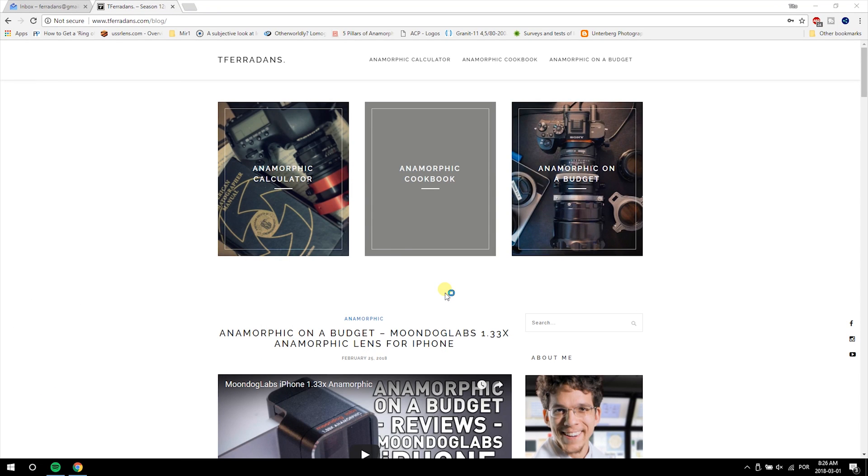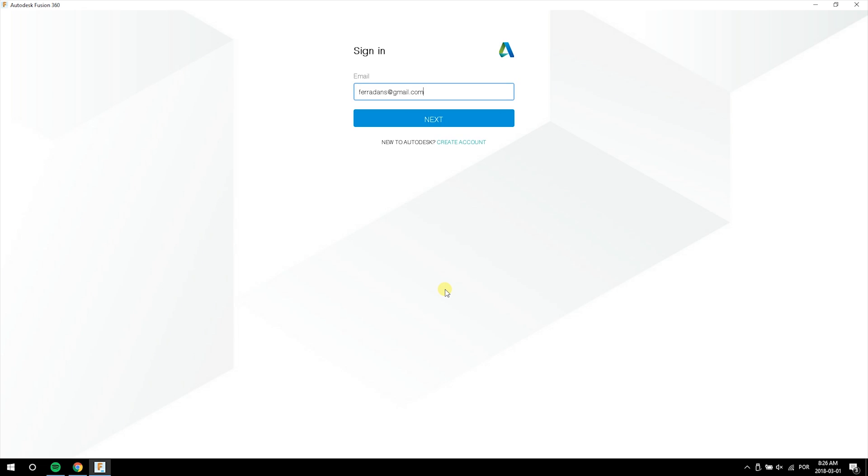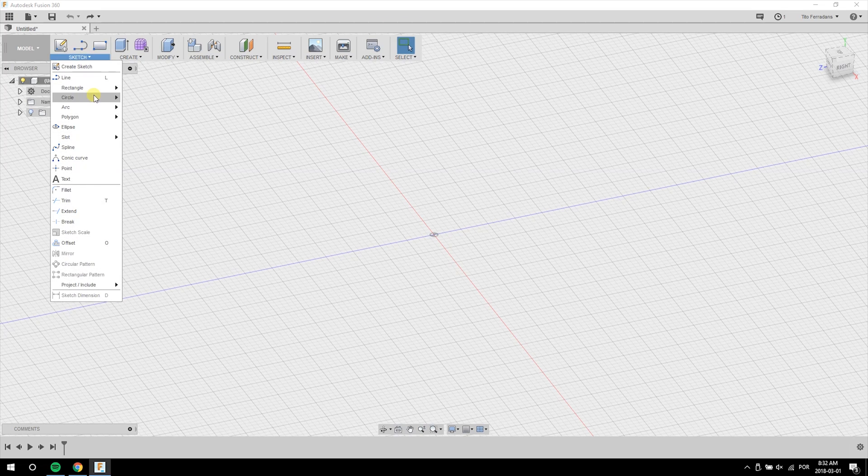Now I'm going to Autodesk's Fusion 360 and making a clamp by using all these numbers. Fusion is pretty easy to use, and you can also use any 3D modeling software you feel more comfortable with.